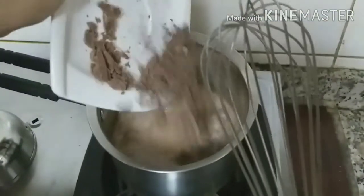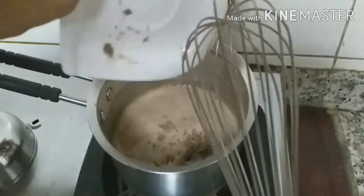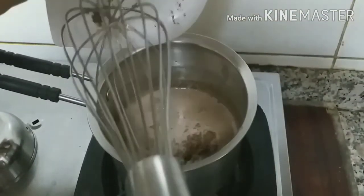If you think the chocolate is not enough, you can add more chocolate — we are adding one more bar of chocolate. According to your sweetness, you can add the chocolate and sugar as well.